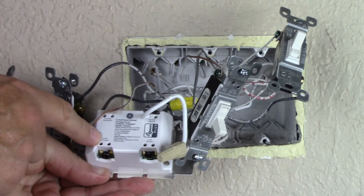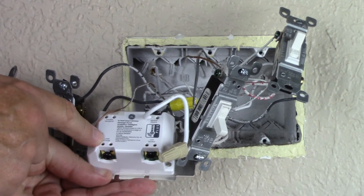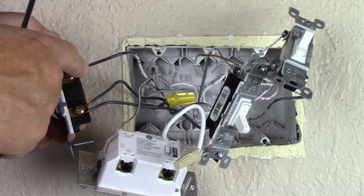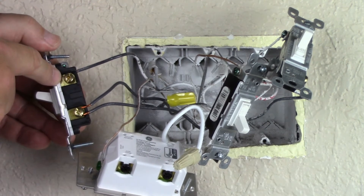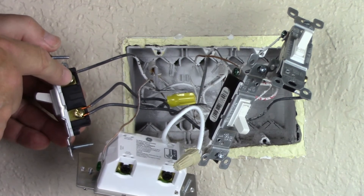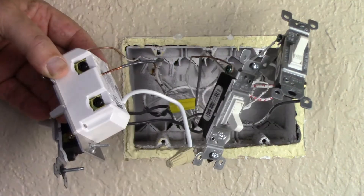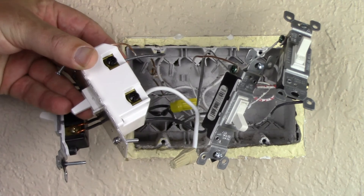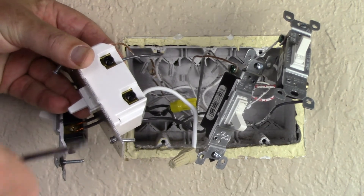Next we're going to connect the load — this is the actual light that we're trying to control. This single wire out of the switch that we're replacing goes to our load, our light. We insert that wire into the hole labeled 'load' for our light, and then tighten the screw.